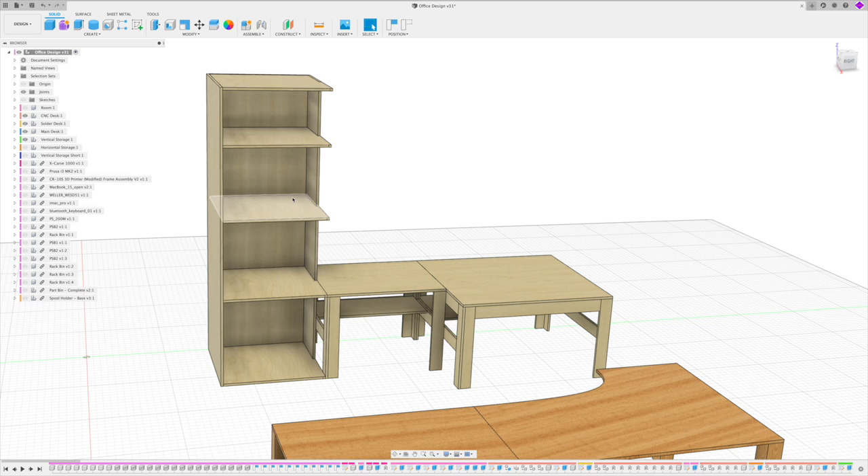Then I'm going to put the 3D printers in, and that cabinet is actually approximately 92 inches tall and about 30 to 31 inches wide.